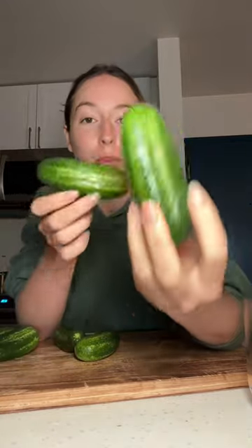It's been way too long since I've made homemade pickles, but I found these absolutely perfect, picturesque cucumbers at the market. I bought a ton of them because we're going to make some pickles.